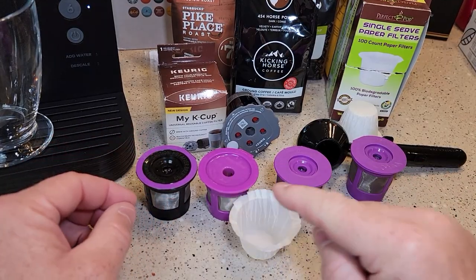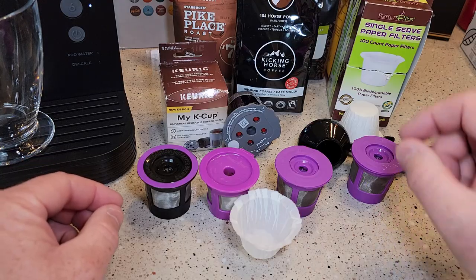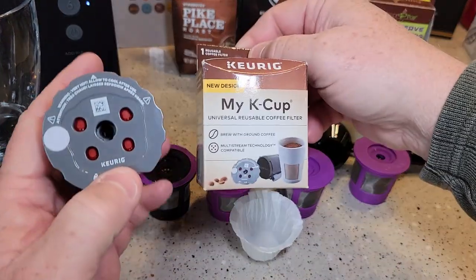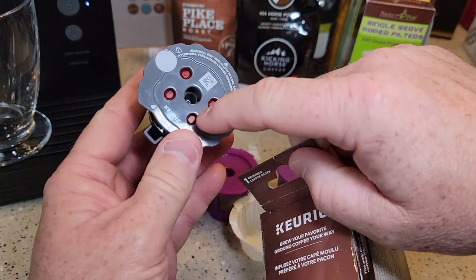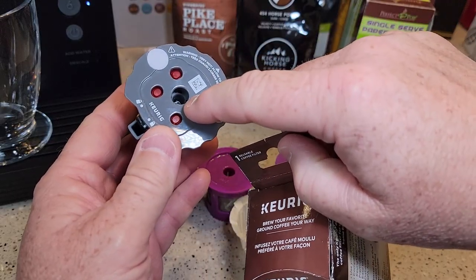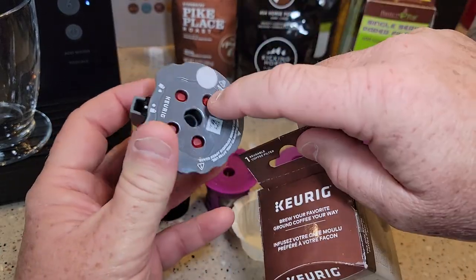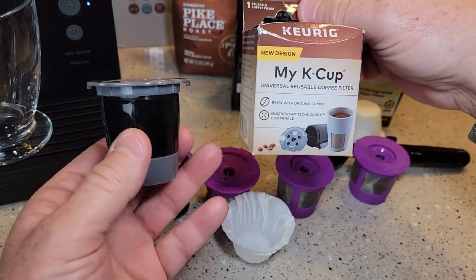I've got the four top best-selling reusable K-cups from Amazon. I've also got the Keurig My K-cup — this is the new design, because it's got a place for five needles, but you can also plug those holes and use it for single needle Keurig machines. The older one looks exactly like this but doesn't have the five holes and operates exactly the same way.